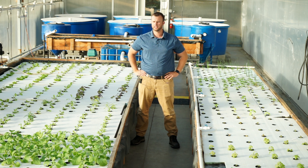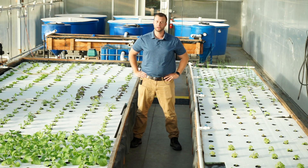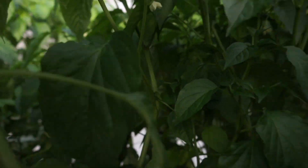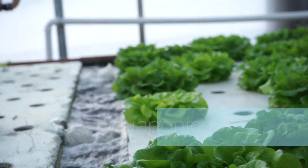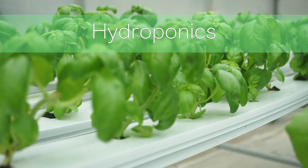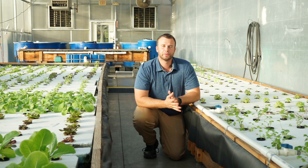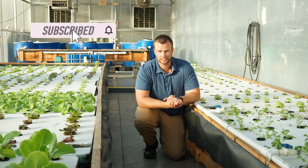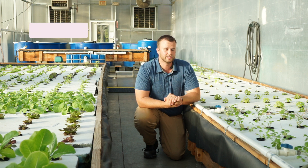Several of you have asked how our aquaponic system works. Today's the day we answer that question — I want to give you guys an in-depth look at each component of our system from start to finish. Hey guys, welcome back to another episode from New Agrarian on YouTube, where we're all about aquaponics, hydroponics, and agriculture. As promised, I want to give you guys a tour of our system this year from beginning to end.